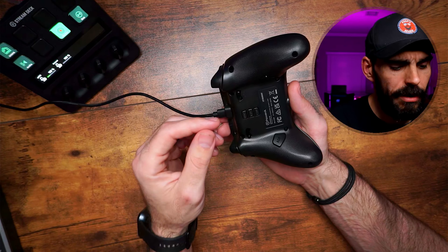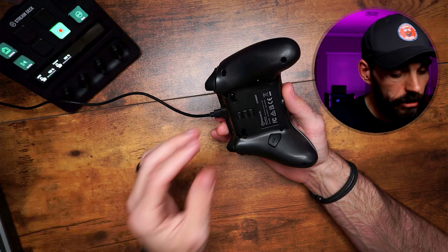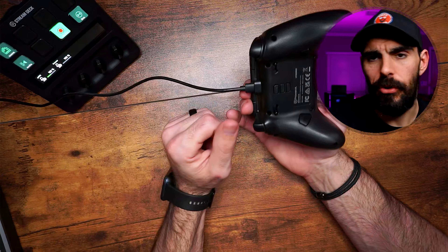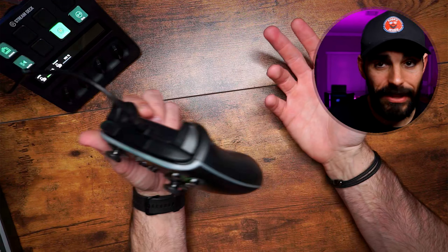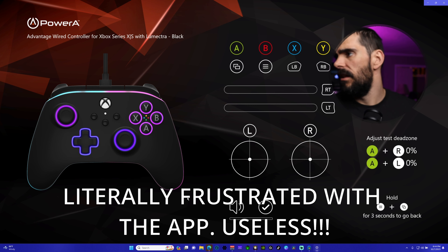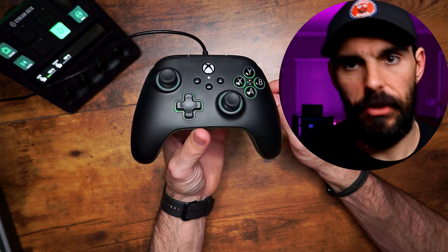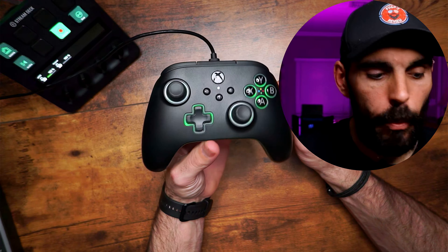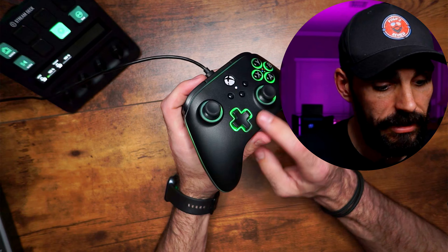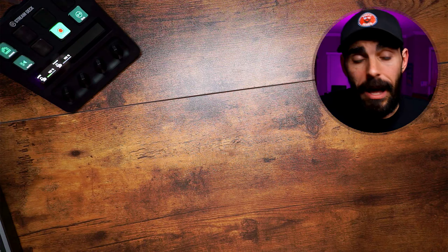The Power A Advantage has two back buttons and trigger stops on the back with three positions: on, off, and a middle setting. I'm personally not a big fan of the middle setting — I think it should just be on and off — but you have more options there. You can control the RGBs and set up buttons on the fly without the app, though it does have an app. I'm not a big fan of the app itself. If you've played with the Spectrum Infinity controller, this is essentially the same controller with a few updates: USB-C, extra rumble motors under the triggers, though it removes some things like the volume control.